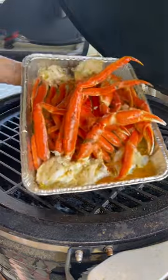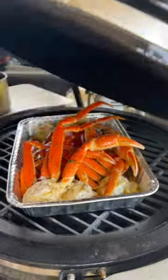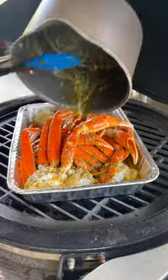I placed them on my pellet smoker at 250 degrees for 30 minutes, but every 10 minutes I basted them with the remaining one-third of butter.